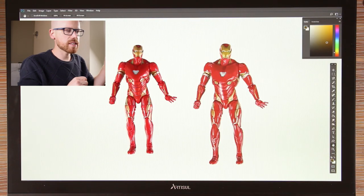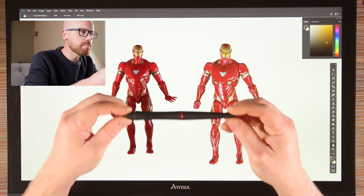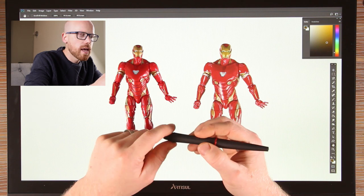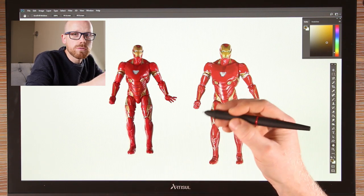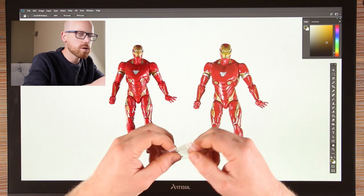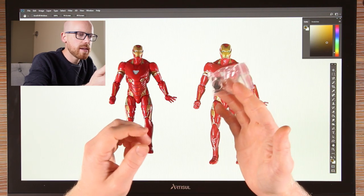I should talk about the stylus. This is battery free. It has two buttons which you can customize, and I found those really useful during the drawing process — I used them for brush size. You also get some spare nibs in the box.